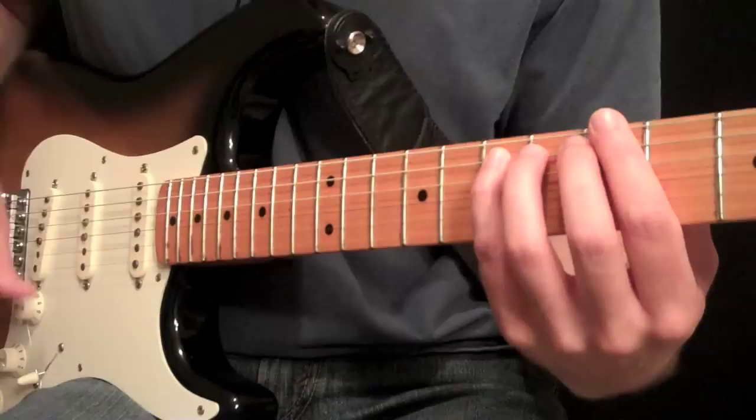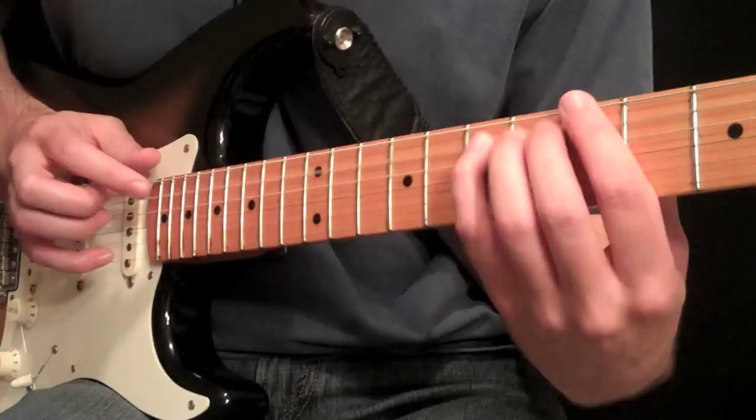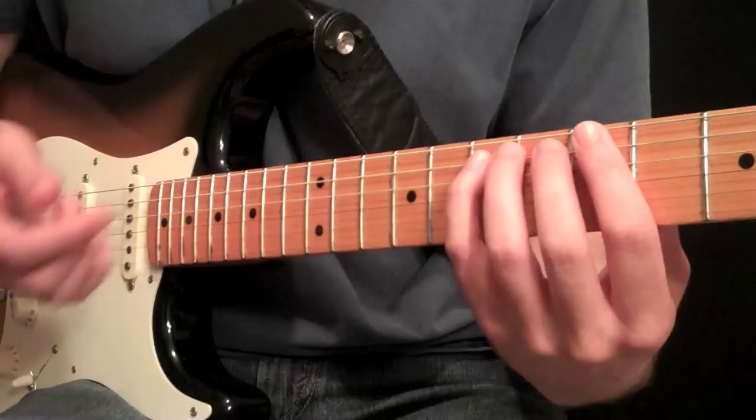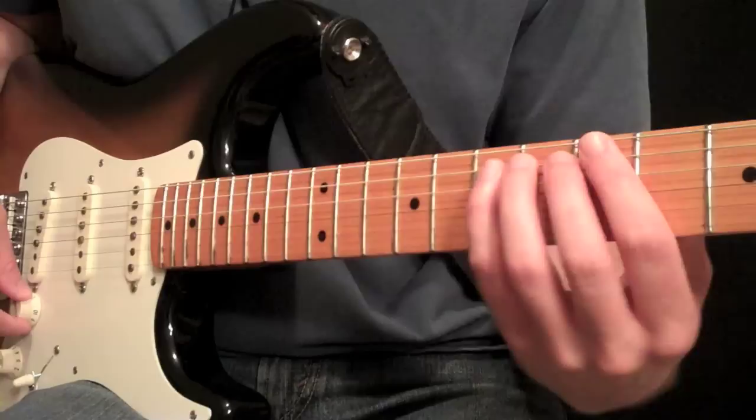I can also tap 7 frets up from it. So instead of being the 19th fret, I'll now tap the 14th fret. That's the same note down here, but an octave higher. That gives you the harmonic like it would if you're playing 7 frets higher — which gives you a harmonic that's an octave and a 5th higher than the note you're playing. So this is at E, and this gives you a B that's about an octave and a half higher.